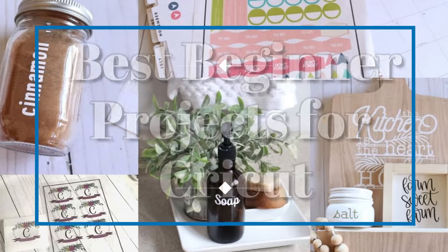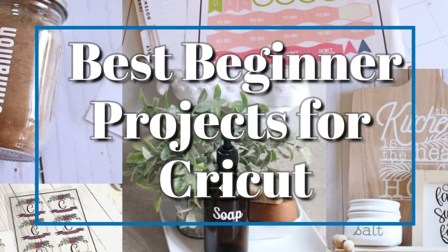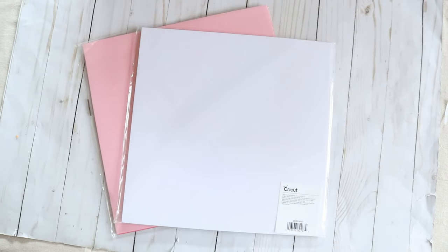Hey everyone, welcome back to my channel, the Appalachian Home. In today's video I want to go over what are the best materials you can use if you're just starting out as a beginner with your Cricut. I did a video a while back on what you can do with a Cricut Maker and I've gotten lots of comments and questions from people who are beginners and just starting out with their Cricut machines.